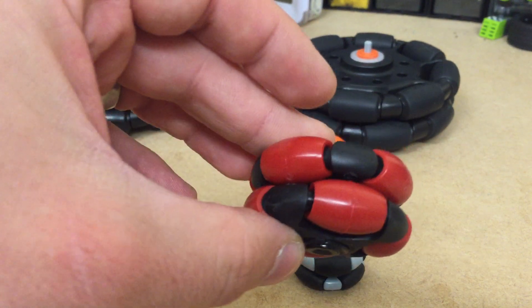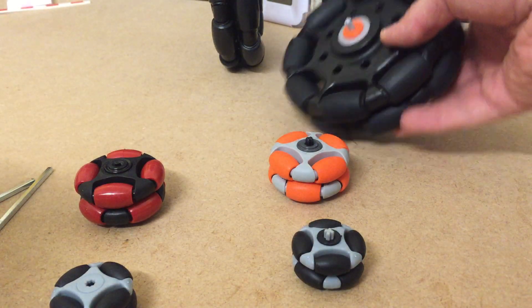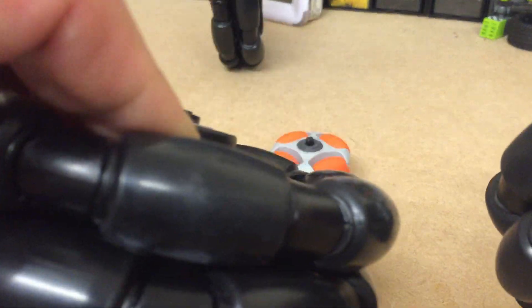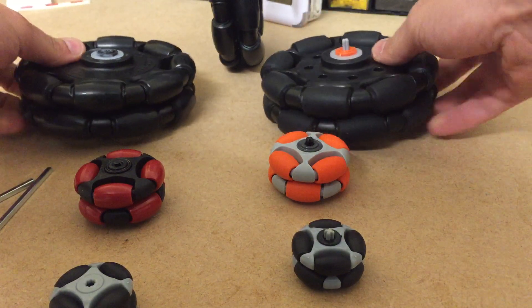So this is the 48mm Vex wheel. These are my favorite wheels — look at these. They're pretty heavy but they are 125mm wheels.